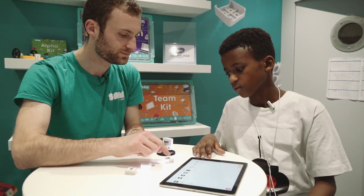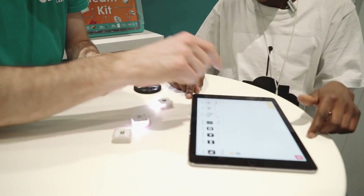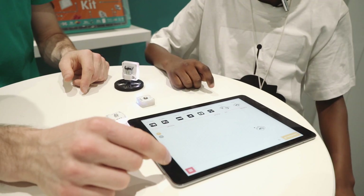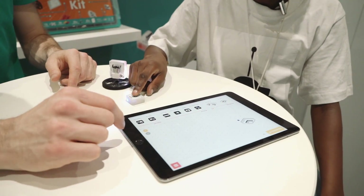Do you know what this is? A button. That's very good. It's a button. So to use the button, why don't you grab this on the other button here on the interface. Now press a few times on the button. Look what happens on the screen — you see it's being pressed on the screen as well.